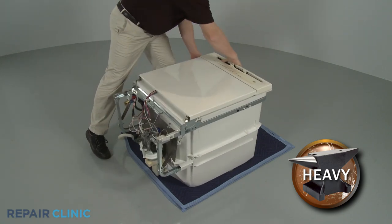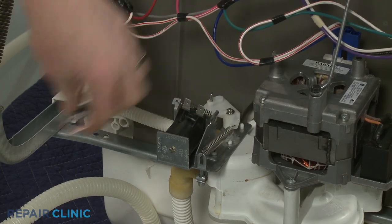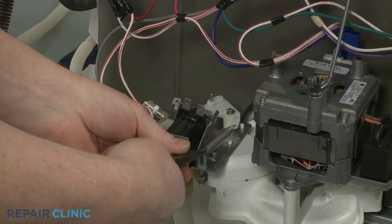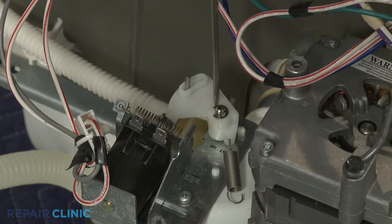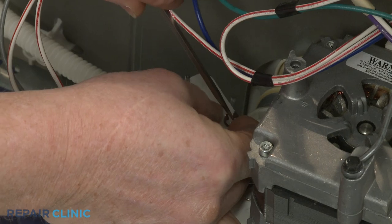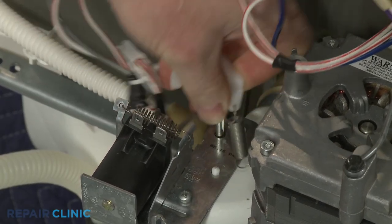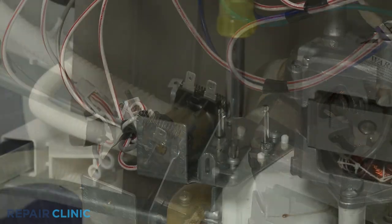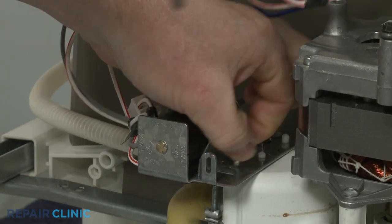To uninstall the solenoid, disconnect the solenoid wire harness and the return spring. Detach the E-clip and lift off the actuator lever, as applicable. Next, unthread the screw or screws to fully release the solenoid.